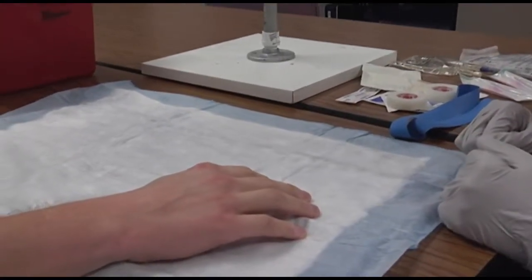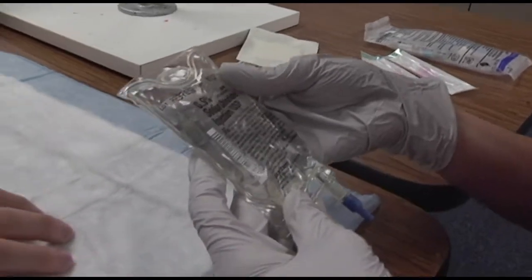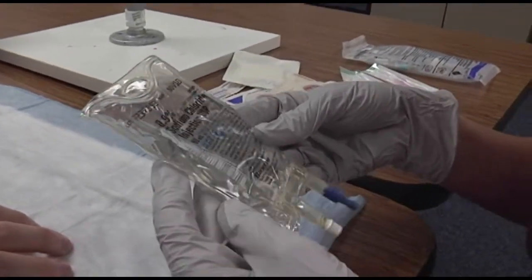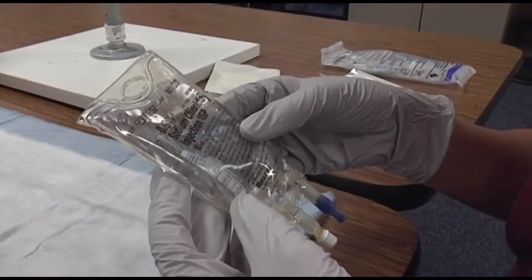Selecting the proper fluid. Look at the fluid you're going to select. Make sure it's clear. Make sure you look at the expiration date, which is on the top right. Make sure it's the right fluid, which is normal saline.